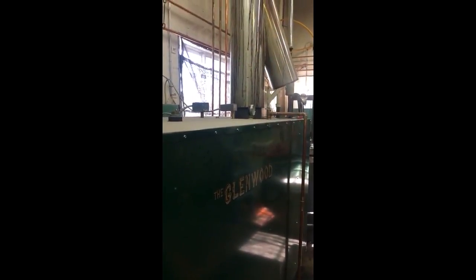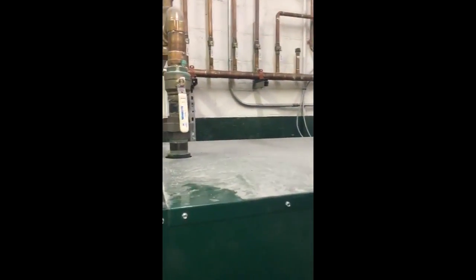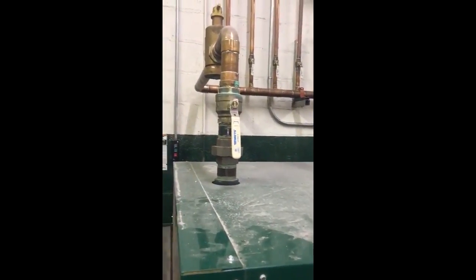I'm maintaining 53 degrees overnight and 60 degrees through the day. I'm burning probably about a quarter and a half cord of wood a week. When the temperatures are down in the 20s...